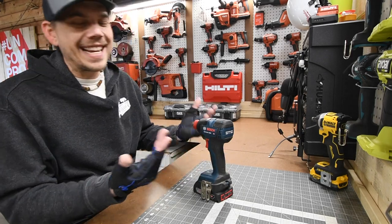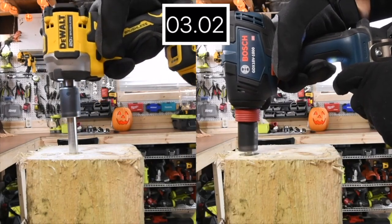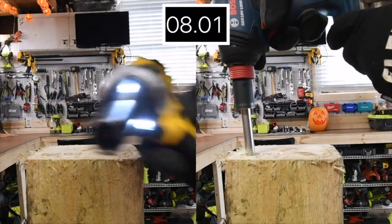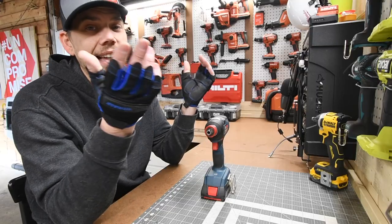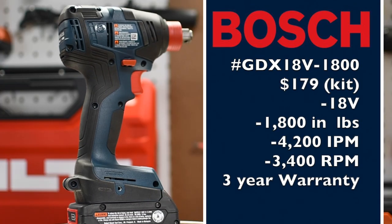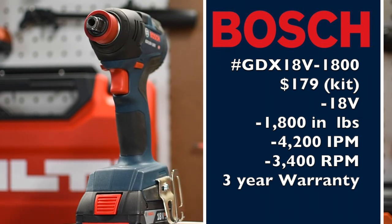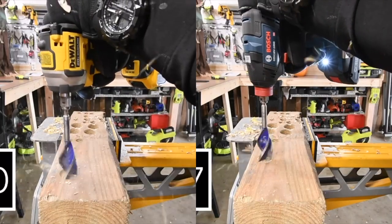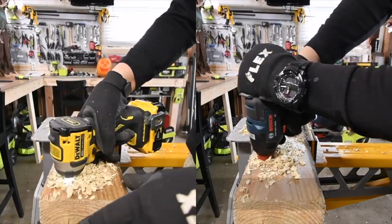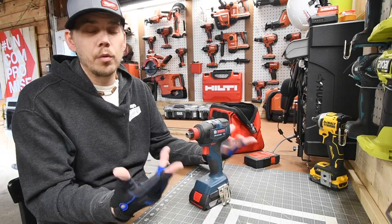Let's go over the Bosch EC Brushless Motor Freak. When it comes to this anvil, it is amazing to have a quarter-inch hex and a socket in one without using a socket adapter, because socket adapters that go into drills and impact drivers do not last long. The model number is GDX18V-1800. Variable speed trigger only at 3,400 RPM. This is a half-inch anvil and a quarter-inch hex. The Bosch line is a good line to get into, and this specific tool will do the trick.